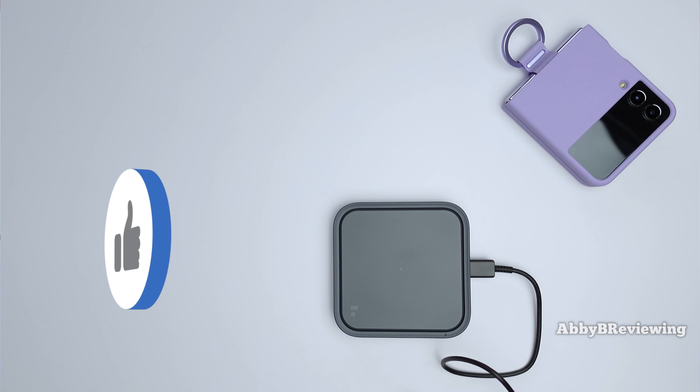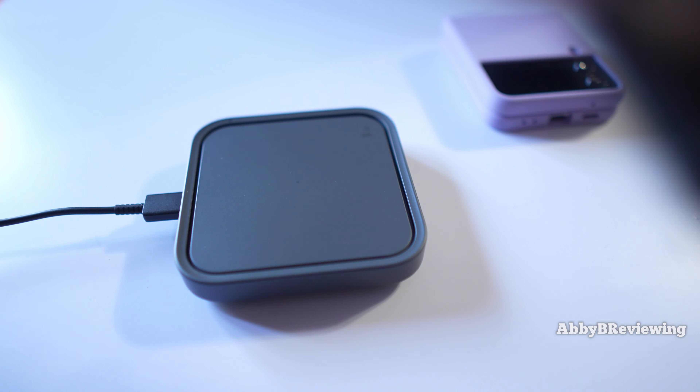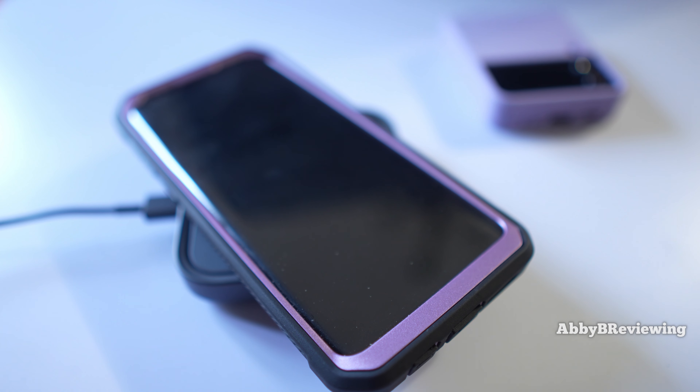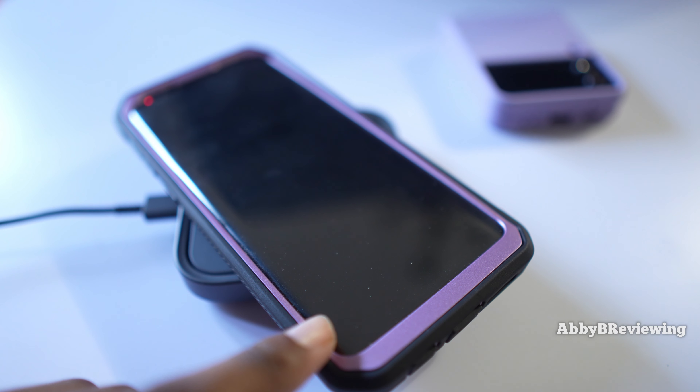If you're finding this video helpful, please go ahead and smash that like button for me. I have with me a Galaxy S9 Plus, which is charging as well and it also says fast wireless charging.